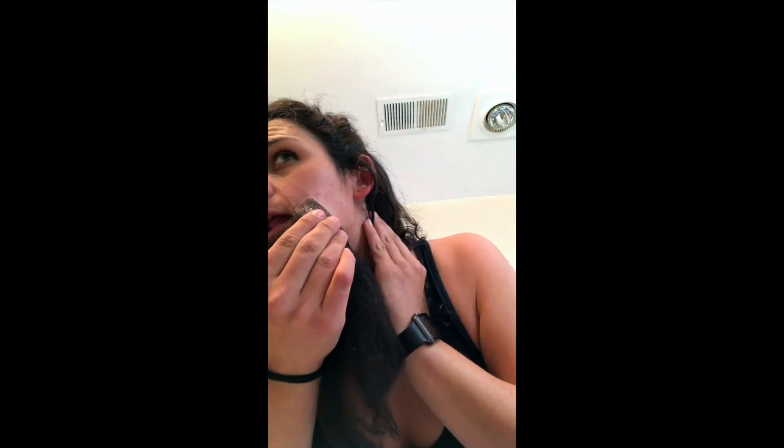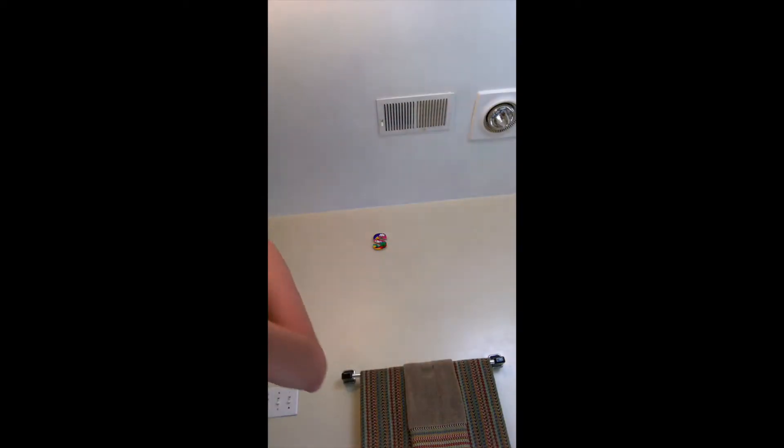Okay, chin time. Oh my god. Not as bad. Spoke too soon. Ow. Okay, I need to apply something that'll make this not as painful. I'm guessing that when it all comes off, I'll still have a red mark that looks like a beard.